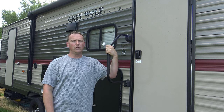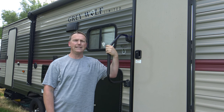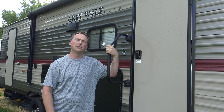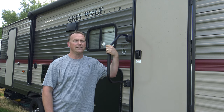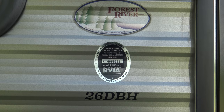In this video, I'm going to give you a full overview of the Cherokee Gray Wolf Limited 26 DBH pull-behind travel trailer. I'm going to go over all the specs — full lengths, widths, weights — and tour the inside. I'm going to show you all the features and details that come with this camper. By the end of the video, hopefully you can decide if this might be the next camper for you. Model number 26 DBH.